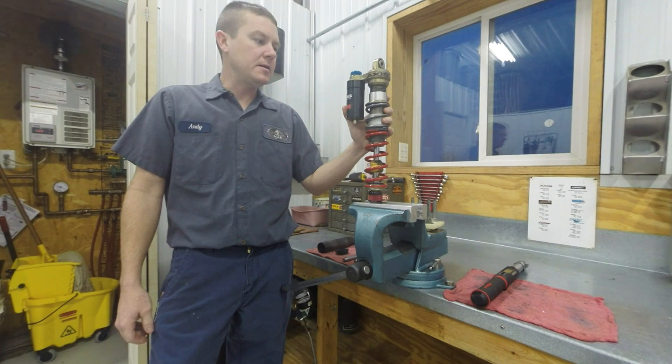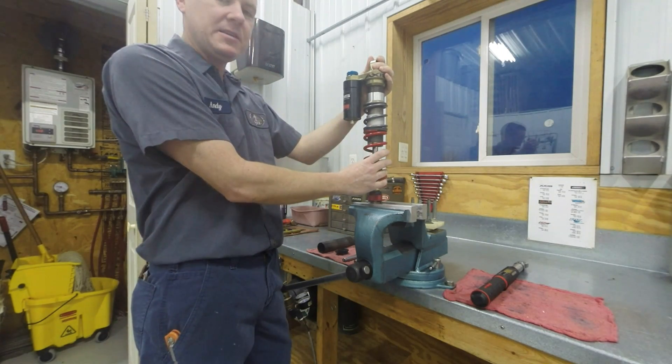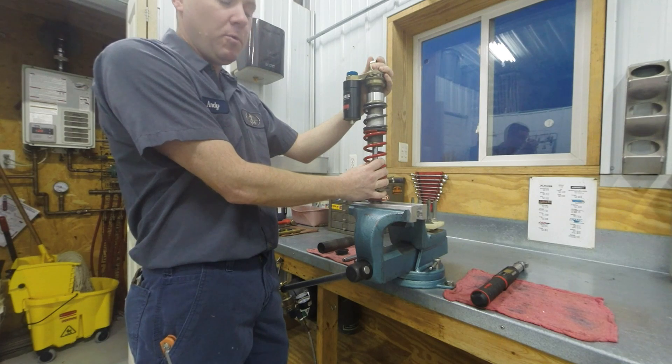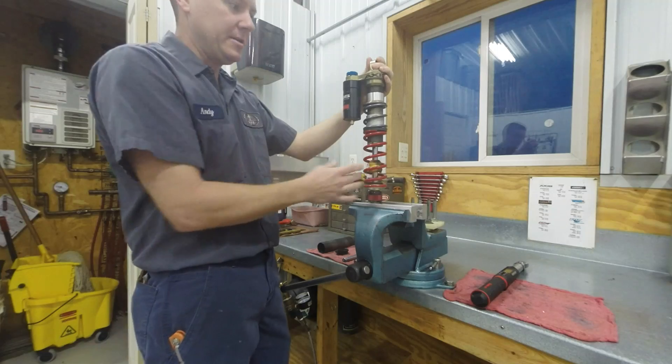Andy here at Maltec again with another ATV suspension video. Today we're going to talk about extended and compressed lengths on shocks, how to fix them, and what we do to fix them here in the shop. It's not as simple as most might think, and we'll cover why it's so important too.